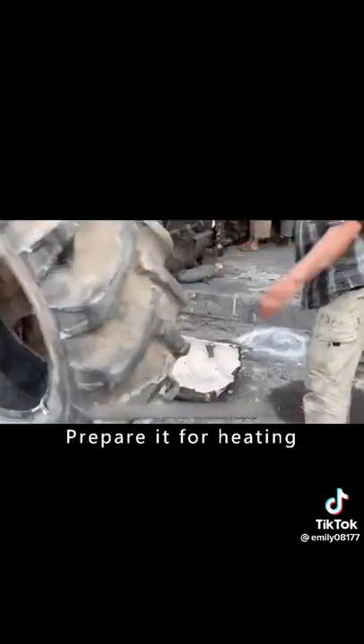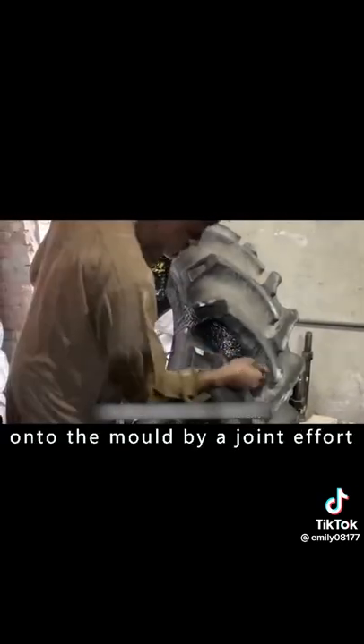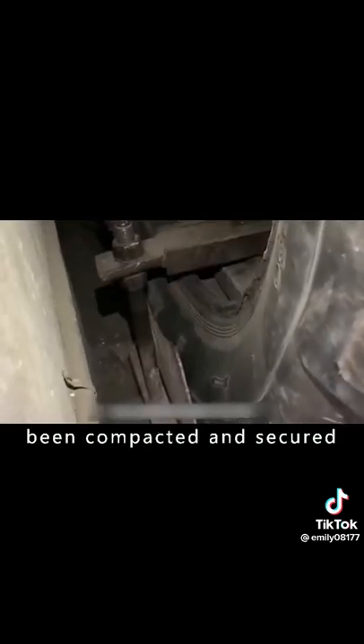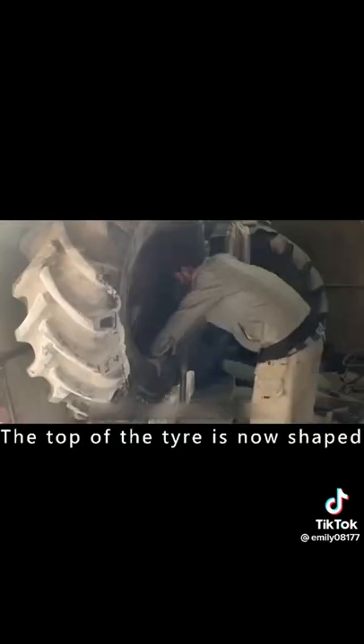The tire is then taken indoors to prepare for heating. Before heating, a layer of vulcanizing agent is applied. The tire is lifted onto the mold by a joint effort and compacted with sandbags and wood to prevent air bubbles from forming during the curing process. Once secured, it is heated to around 160 degrees for 2 hours, and the top of the tire is shaped.